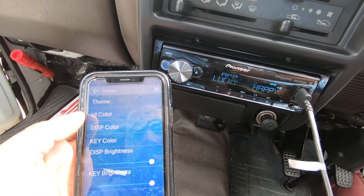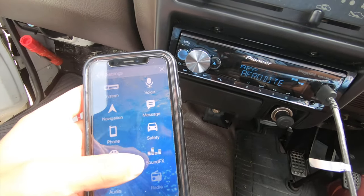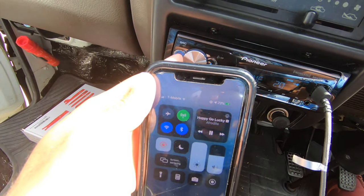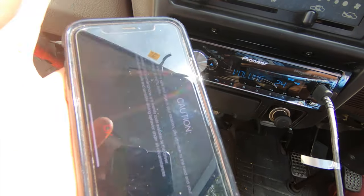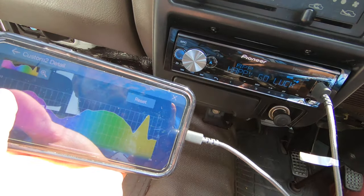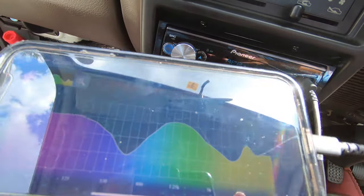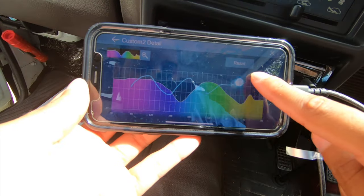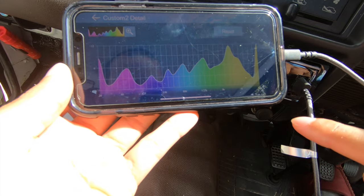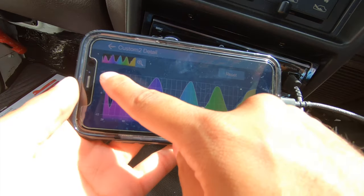It has brightness controls and basic audio settings. One of the coolest things is the EQ — you click the detail button and you can adjust it precisely. Look at this — I'm not adjusting the volume, I'm just adjusting the mids, the lows, and the bass independently. That's pretty fire. I turned the volume up a little more so you can really hear it.